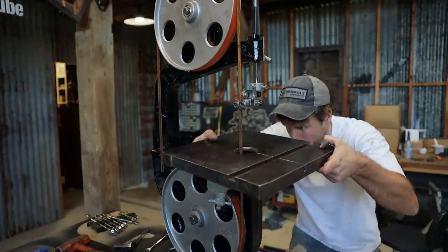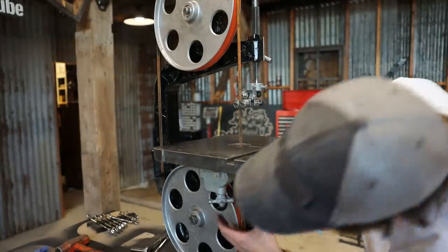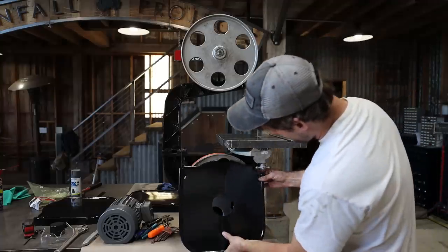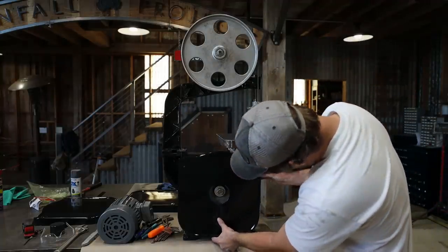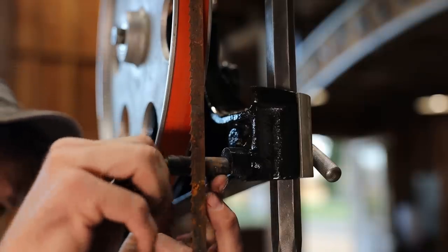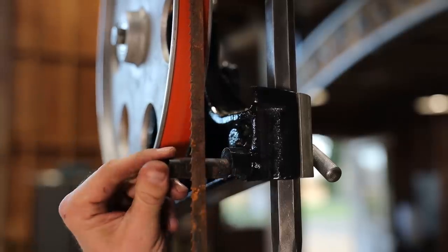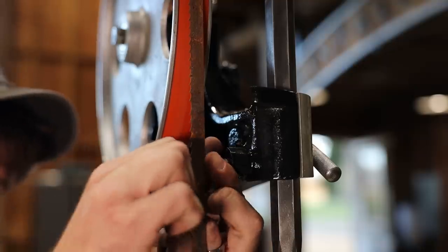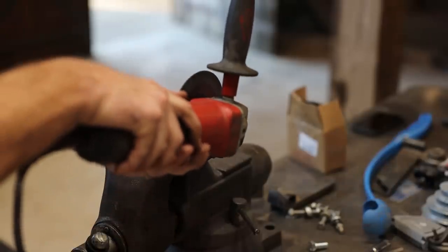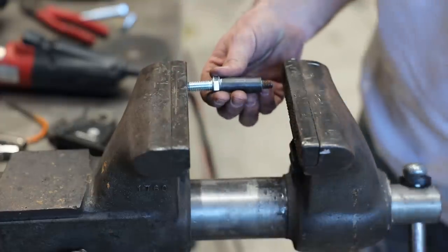I got the table bolted back on and tightened down. When I went to put the shields back on, I remembered my problem with the broken casting. I just didn't think it was going to hold like that. Since the hole was deep enough for more threads, I cut the ends of the stud off and welded on a longer bolt. This kept the middle of the stud the same length, which is the area between the two shields, but the threads on one side were now longer.